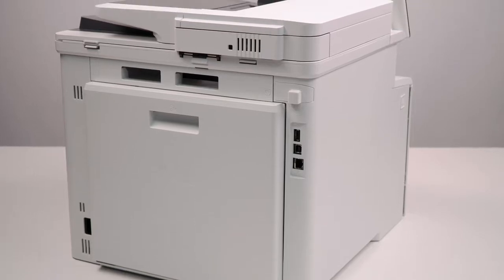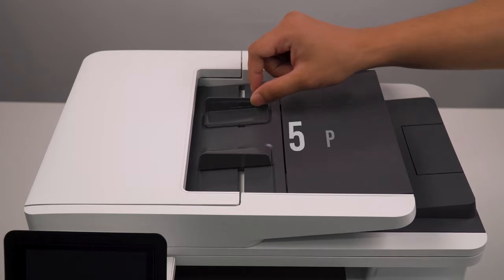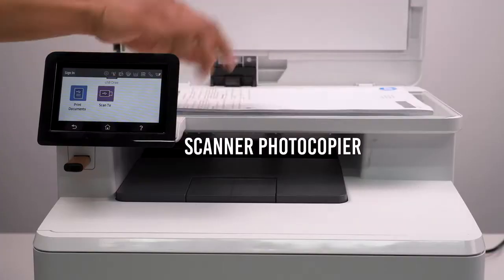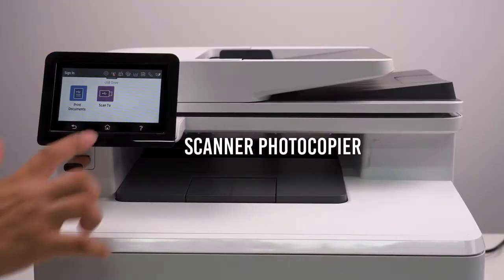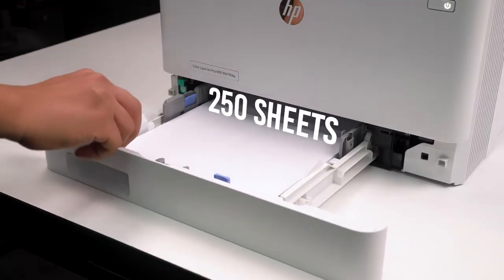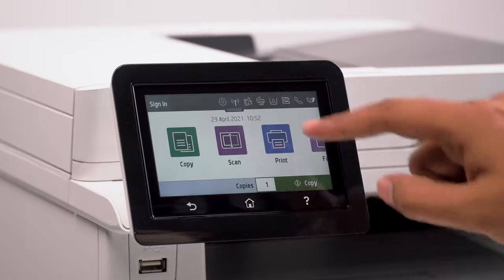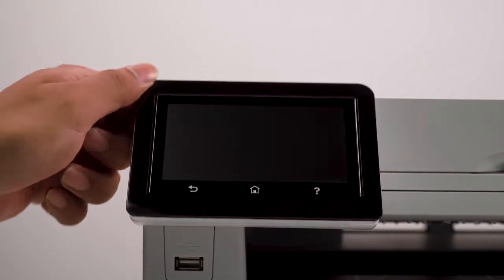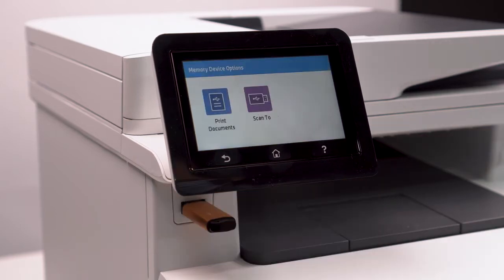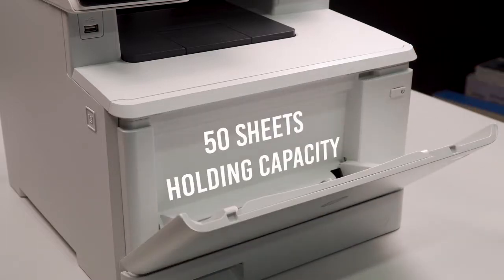The LaserJet Pro has plenty of doors and panels scattered throughout different regions. The document feeder is located at the top and can hold up to 50 pages, and we also have the document return tray just at the side. The scanner and photocopier can be found upon taking off the lid. The lower paper tray can hold a maximum of 250 sheets to keep you well stocked. The control display is located at the front, which is color and touch enabled, and can be tilted backward for greater ease of use. A USB port is located just underneath the screen for seamless walk-up prints.